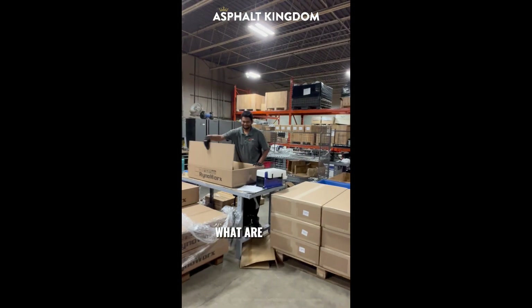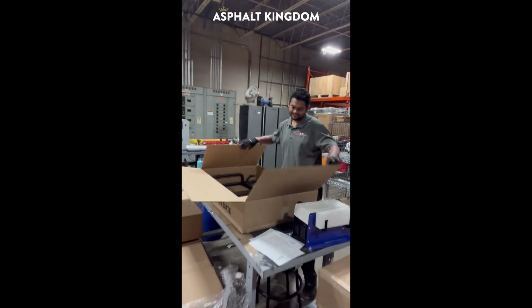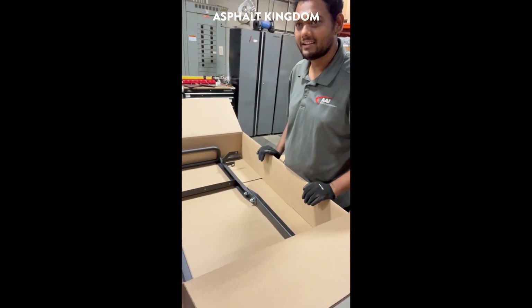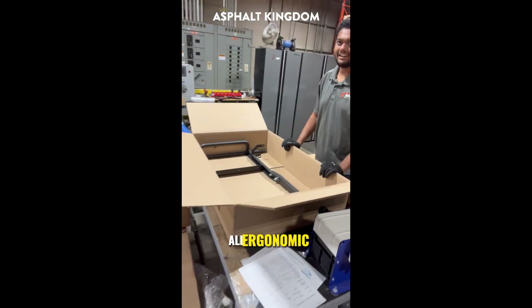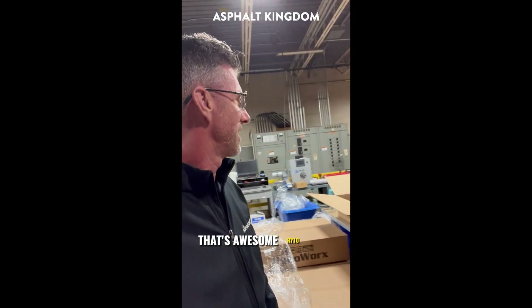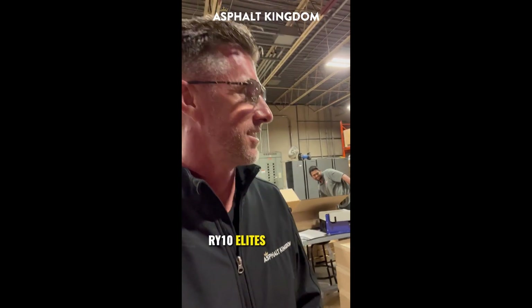All right, and then we're getting some stuff done over here. All ergonomic, adjustable handles on all the melters and stuff — that's awesome. RY10 Pros, RY10 Elites. Make it happen.